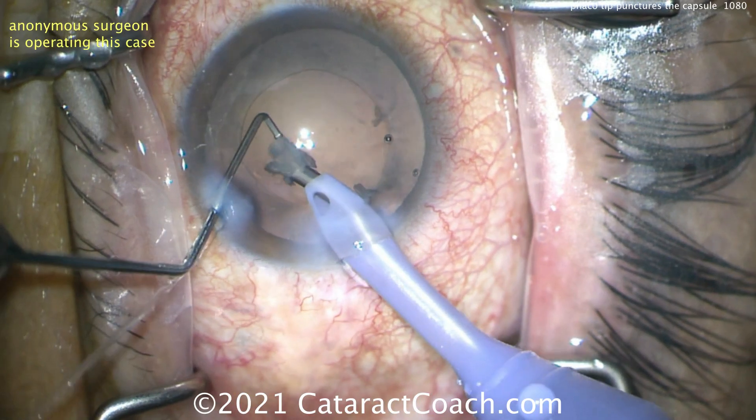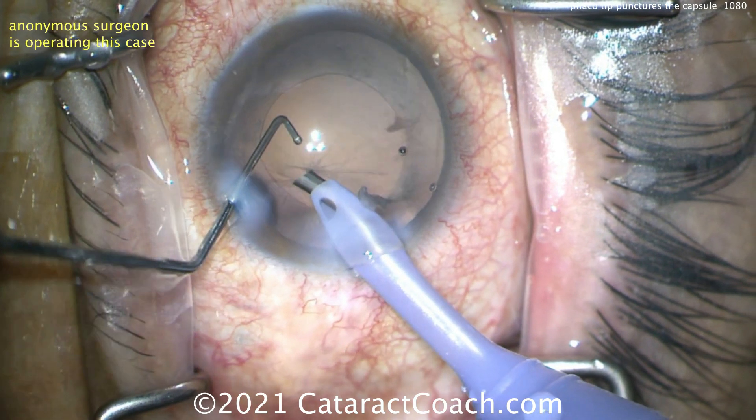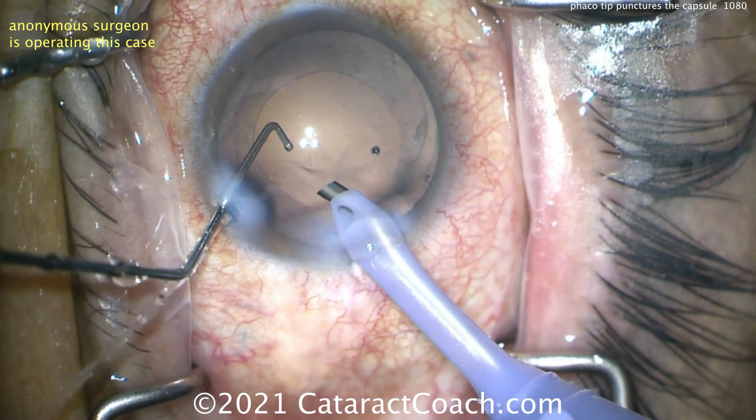The chopper tip is pointing right at the optic nerve — you want the rounded back end to be there instead. Watch again: take that piece down, and the chopper is not protecting the capsular bag at all, and — oh, you've nailed the bag.